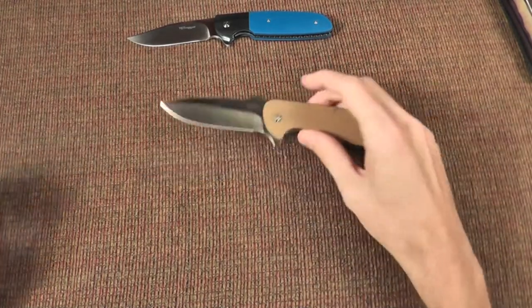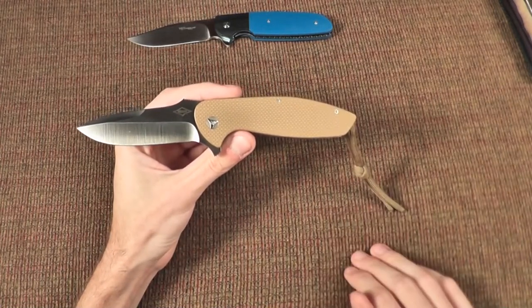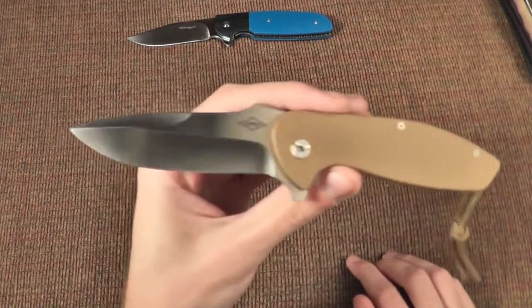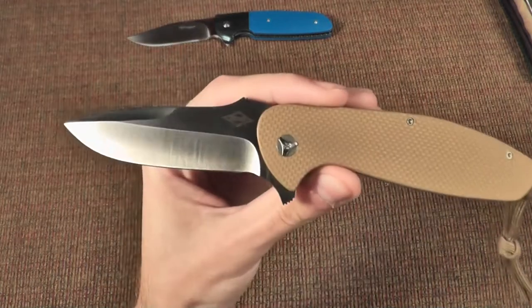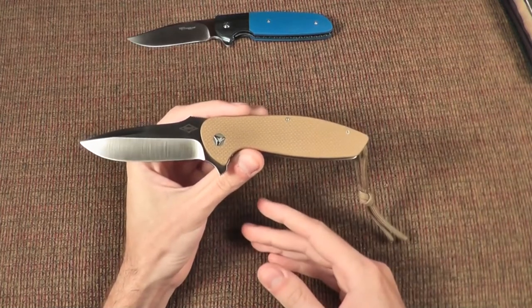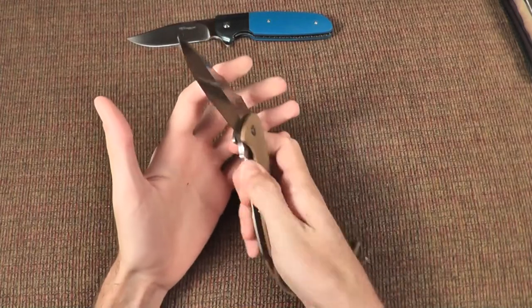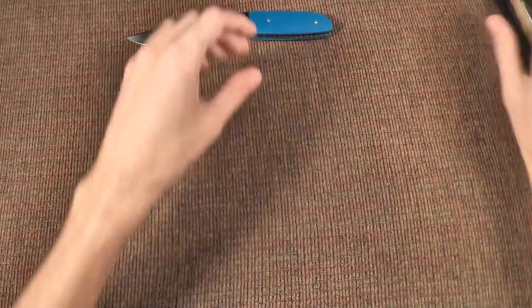Also, I got this one back maybe two years ago — Bladeshow 2013 — from a dealer for $700. This knife would probably go for maybe $1,700 to $2,100 now. So hugely expensive now. Even if I could find the configuration I wanted, I couldn't really afford it, especially for an everyday carry knife. So that's what led me to this knife.